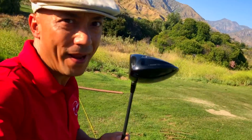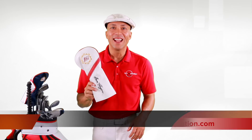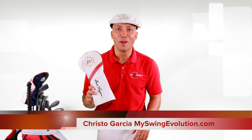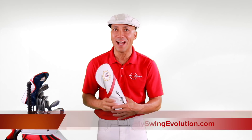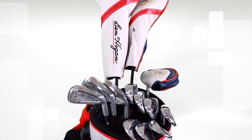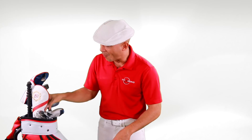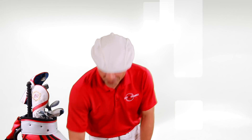Okay guys, I am pounding this thing — this is so far my favorite driver I've ever hit in my life. Now it's time for the moment of truth. This is the head cover for this bad boy. I'm about to pull out the first Ben Hogan driver in, gosh, like over a decade at least. This is going to be quite an adventure — let's see what we've got.